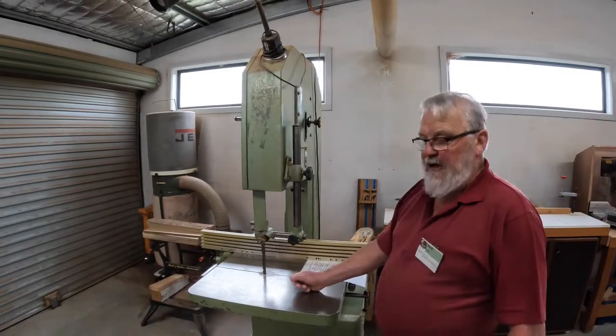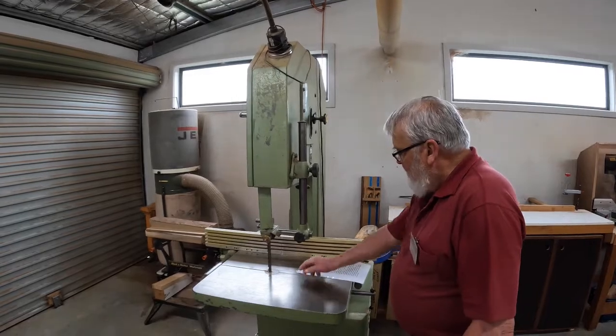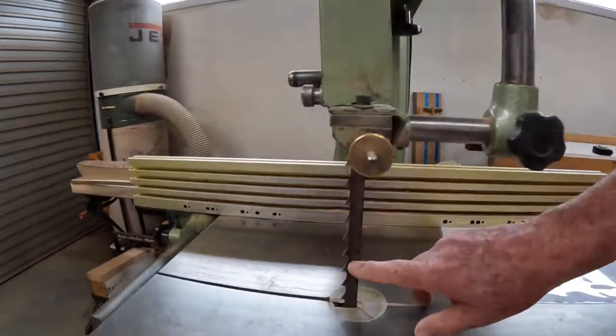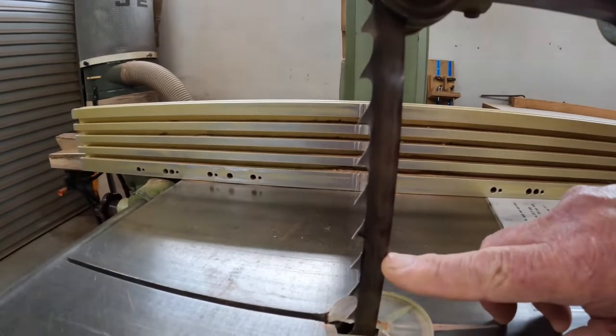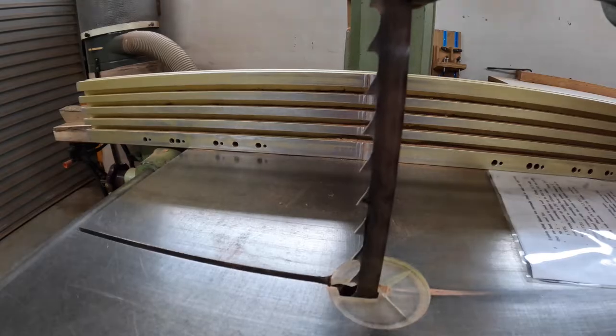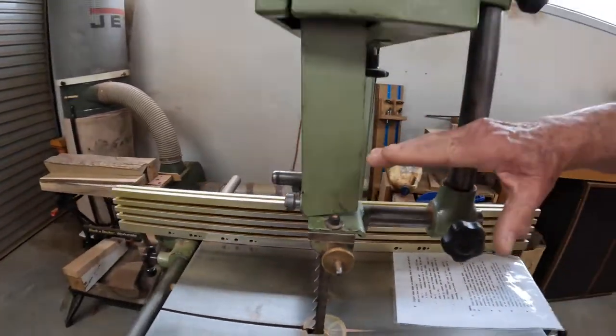The Wadkin, however, has a much bigger blade — a 19mm or three-quarter-inch blade with 1.3 teeth per inch. This blade is purely for re-sawing big slabs of timber over 150mm high. If you have timber of that size that you need to re-saw, see a member of the timber team. There are not many other people who have accreditation to use this saw.